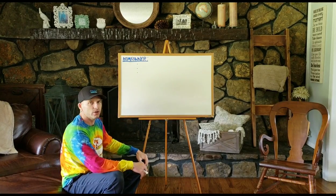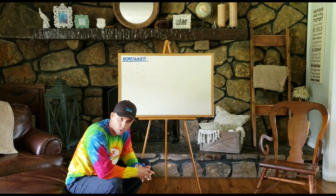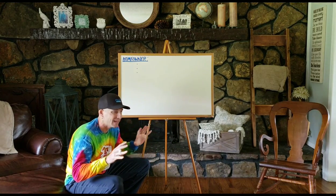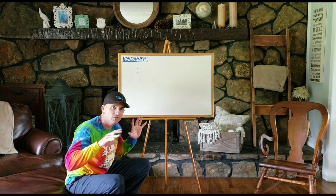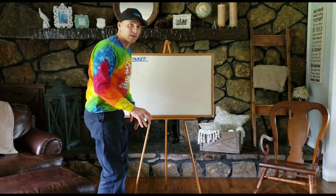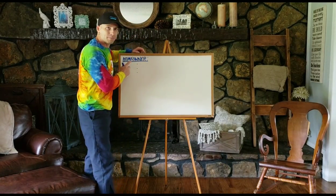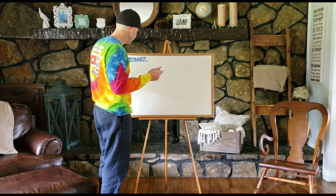I'm not 100% sure that you guys are going to be able to see everything that I'm going to put onto this board. Hopefully I won't have to put a ton of information on here to get my point across. I want to start this video a little differently than I start most of my videos. I want to talk a little bit real quick about the homeowner that actually owns the home of this project that you're all about to see.